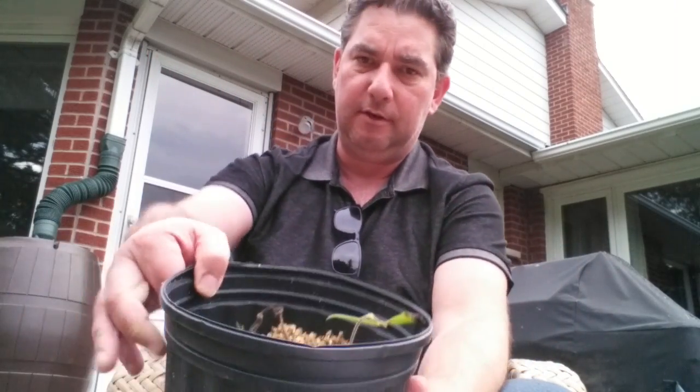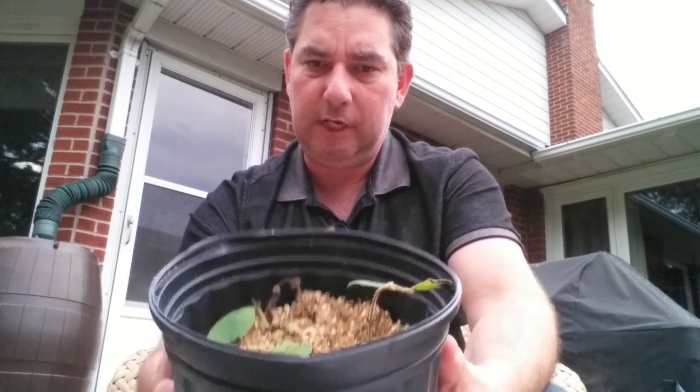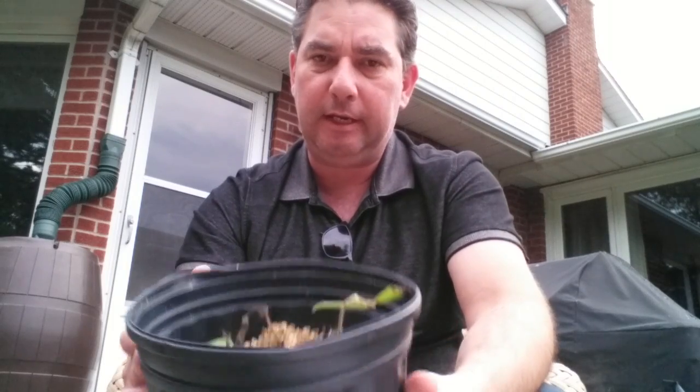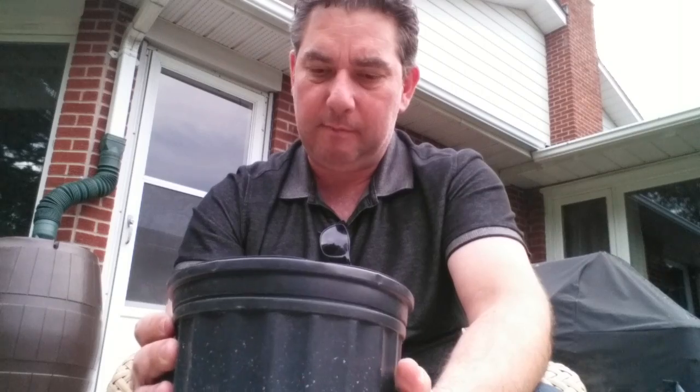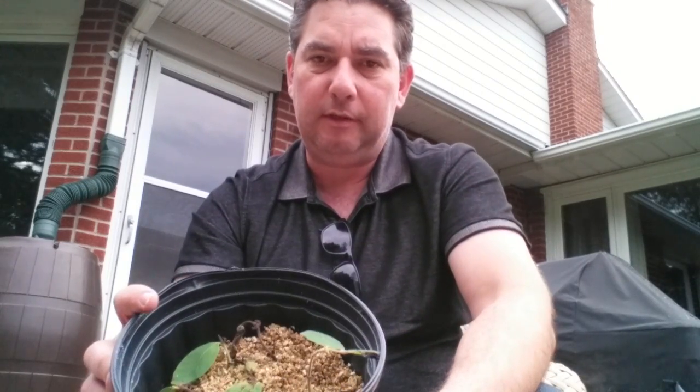What I did is I just did a simple method of using a pot for each. I'm just using vermiculite here. I would probably mix it with some perlite or some peat, but that's all I used for this case.